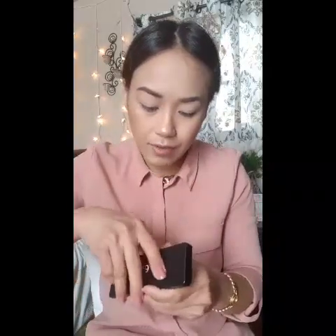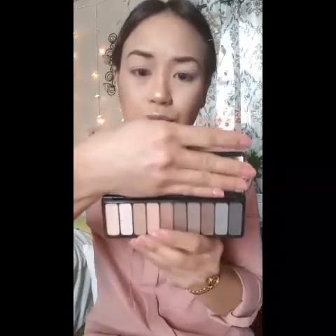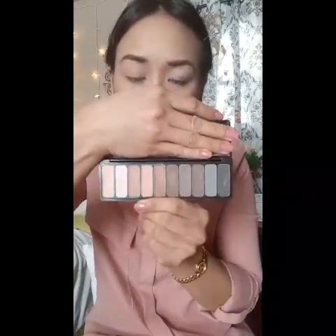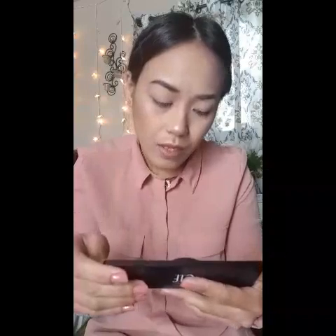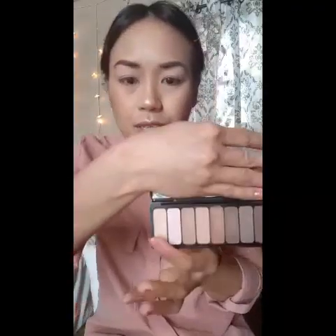For eyeshadow, I'm going to use this ELF eyeshadow palette and I believe this is like a matte palette. It comes with these very lovely neutral earth tone colors. For the transition color, I'll probably use this one here.